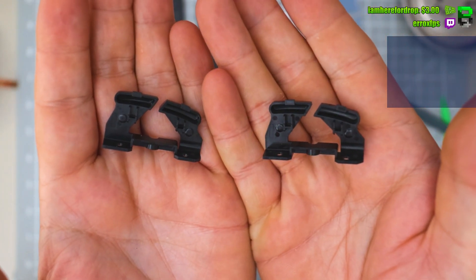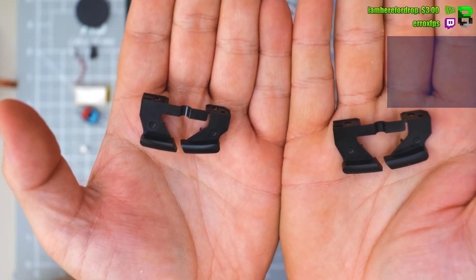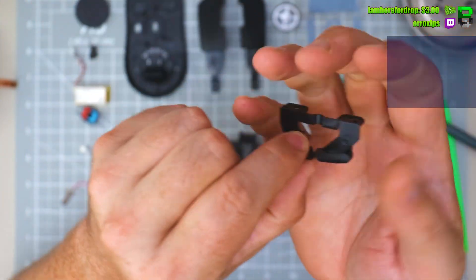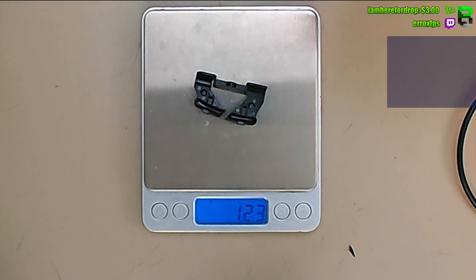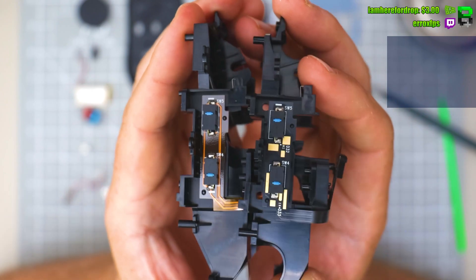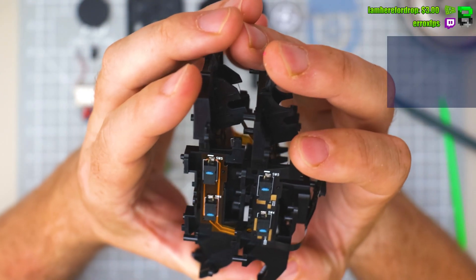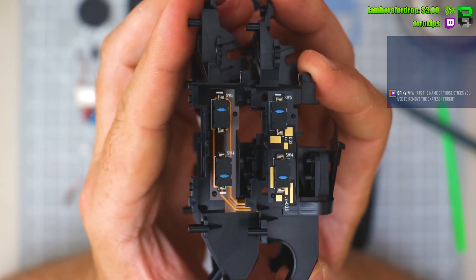Superlight two, Superlight one — they are the same. Maybe the coating's come off or they're a little bit more matte. Superlight two side buttons, Superlight one side buttons — let's look at the side buttons. Same Omron side switches on both.